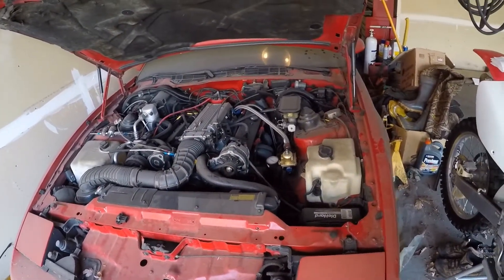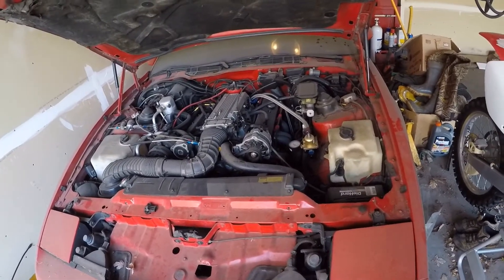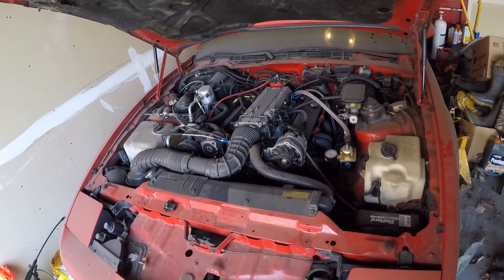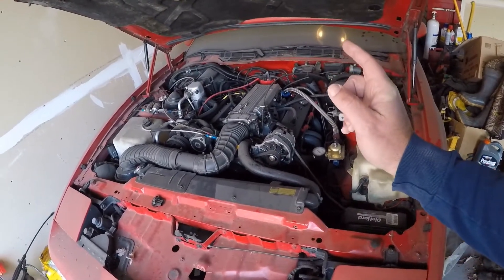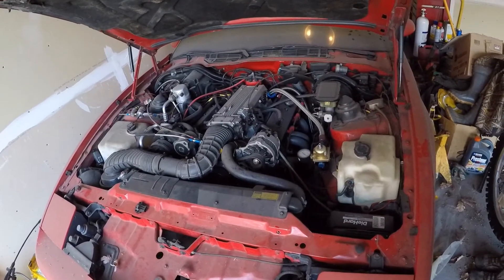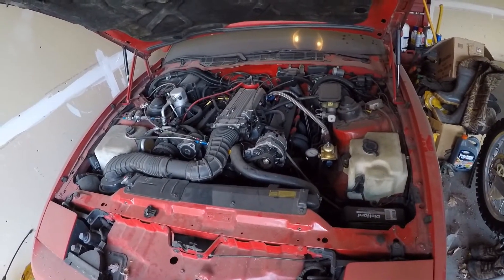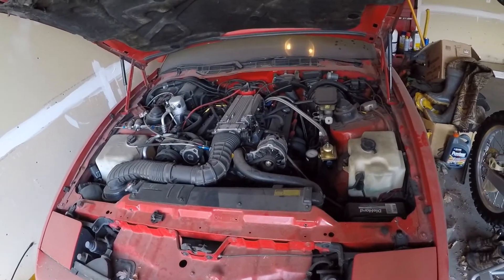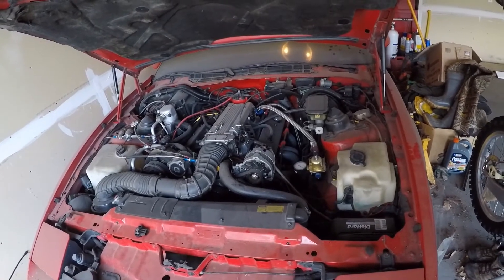I put all forged internals into it, bored 30 over, stroked it with six-inch rods — comes out to be a 383. It's got AFR heads, a TPIS intake, one and three-quarter inch long tube Hooker headers that dump into three-inch collectors and go to a four-inch Mufflex exhaust.